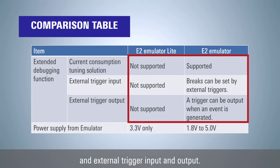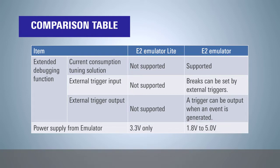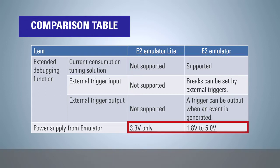Regarding emulator power supply functions: the E2 emulator Lite can supply only 3.3 volts, while the E2 emulator can supply from 1.8 volts to 5 volts.